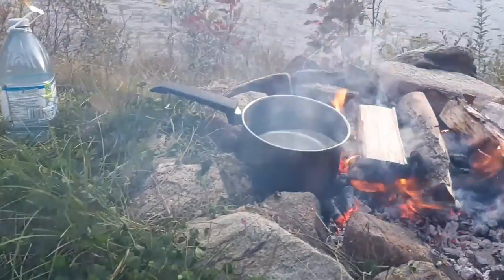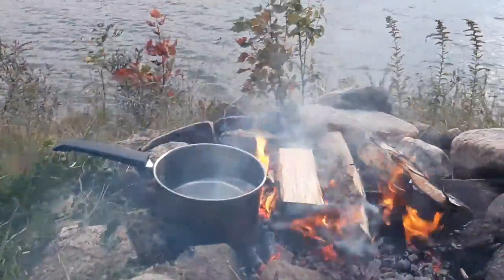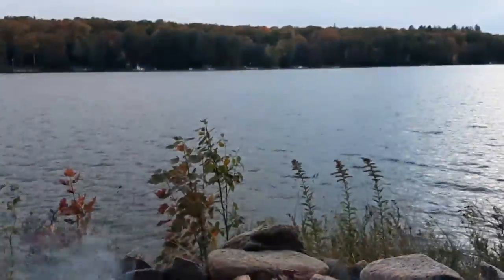We're gonna cook our vegan mac and cheese using a fire, so stay tuned. How we're cooking our mac and cheese without a stove or oven is we first boiled our noodles on hot coals.